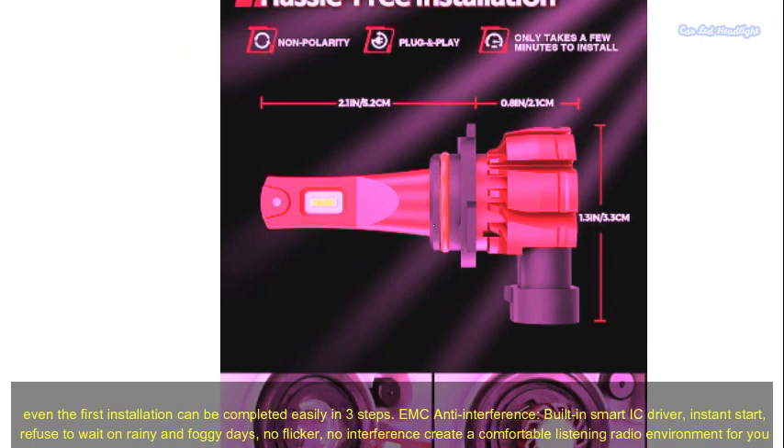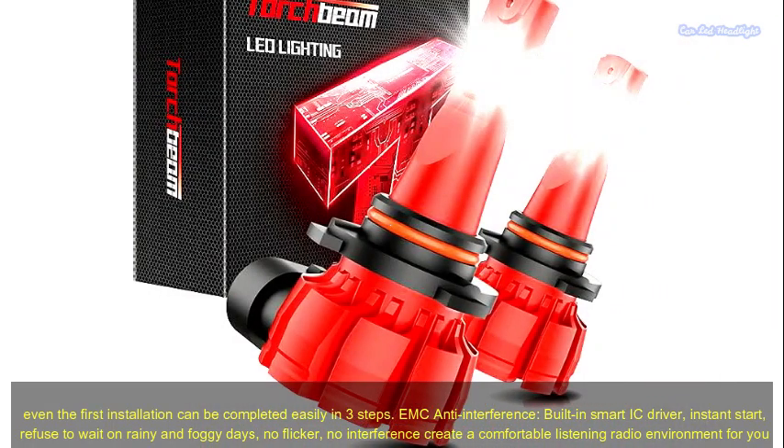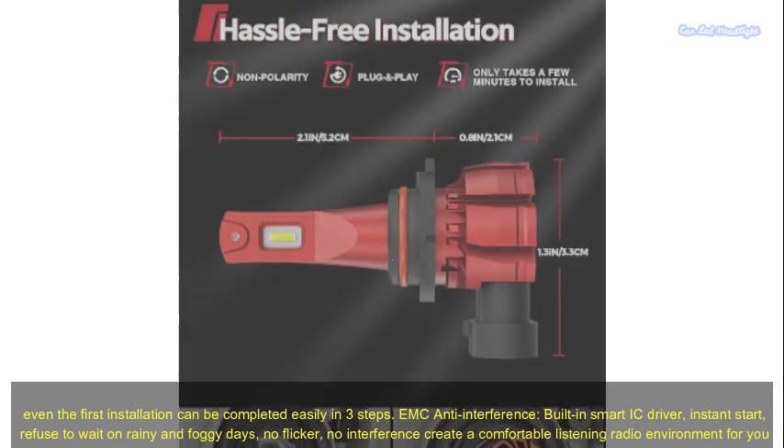Built-in smart IC driver for instant start — refuse to wait on rainy and foggy days. No flicker, no interference, creating a comfortable listening radio environment for you.